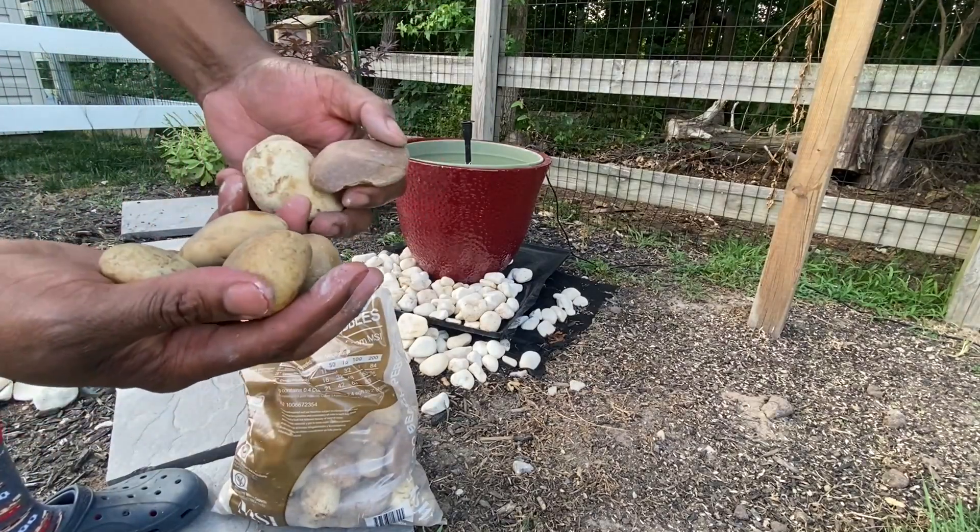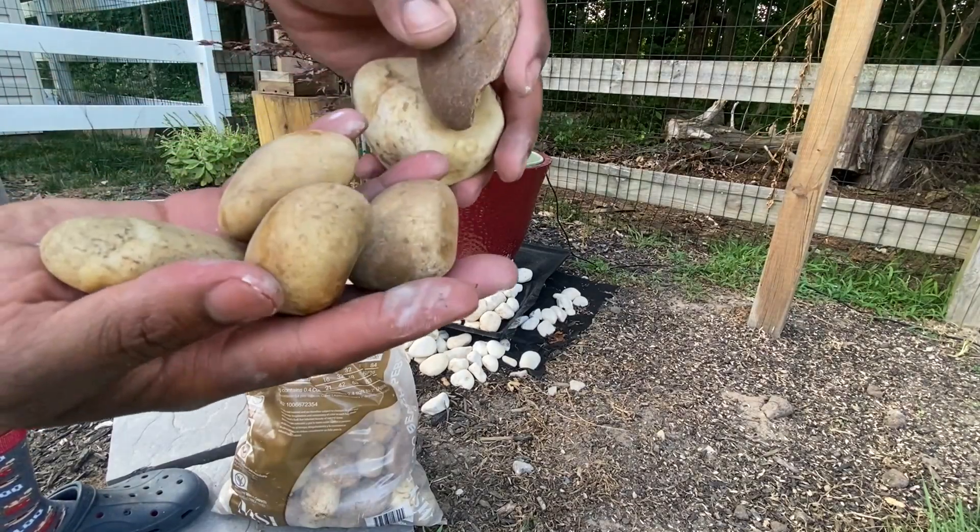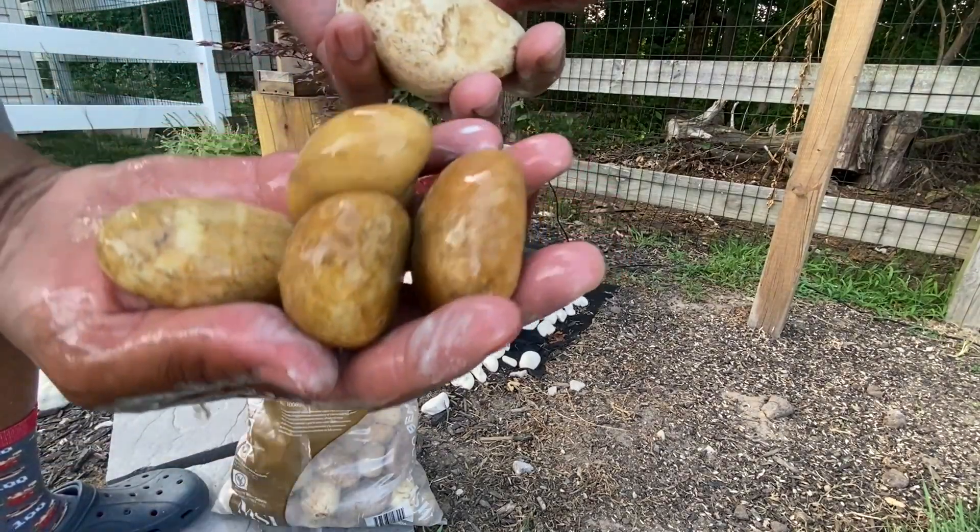We're going to put them into the birdbath. This is what they look like dry, and this is what they look like wet.